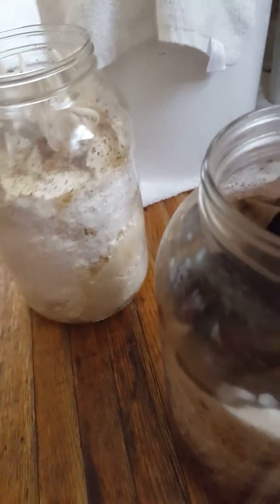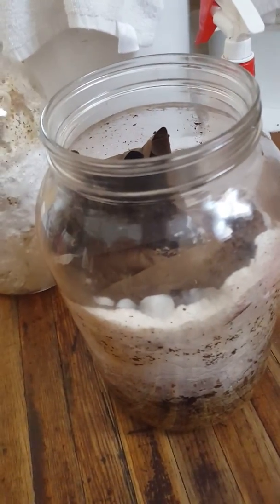I'm doing some other cool stuff with coffee grounds and I will show you that in just a minute.